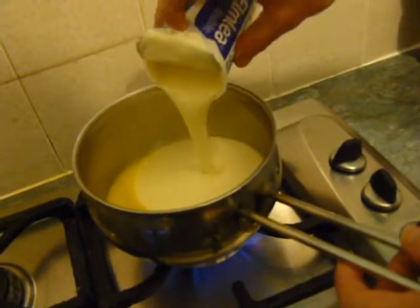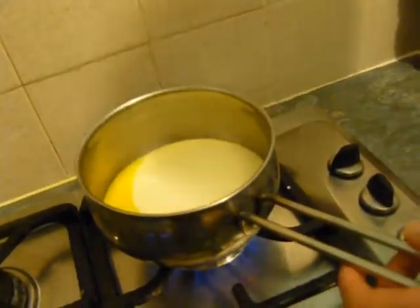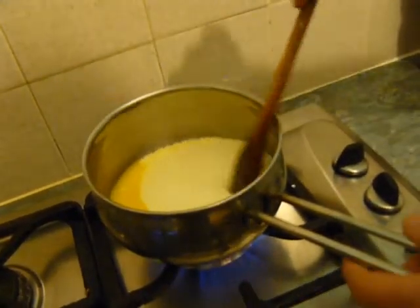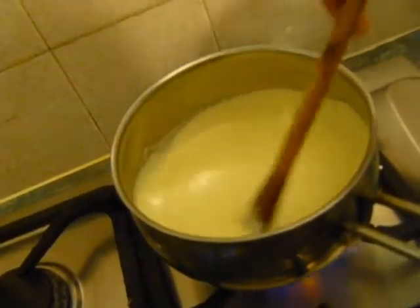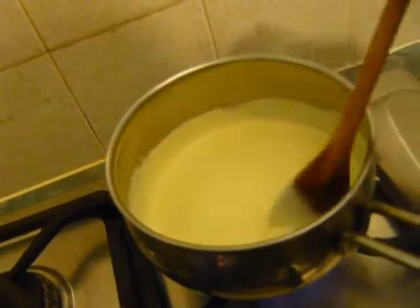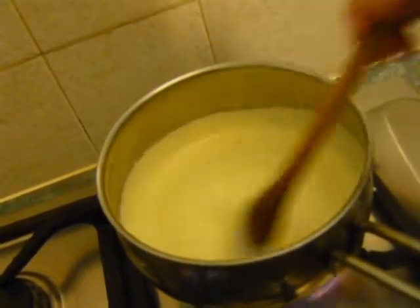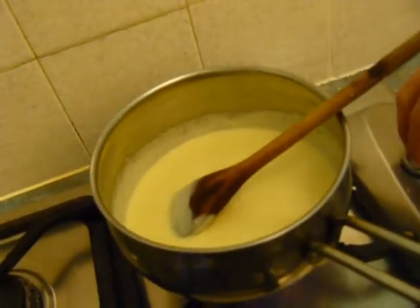If you want a low-fat version of this, use a cream replacement or even half cream, half milk to cut down on the fat a little bit — but obviously that's up to you. Mix these together and keep adding some heat. Once everything is together you might want to lower the heat a little bit, especially once you start adding the cheese.